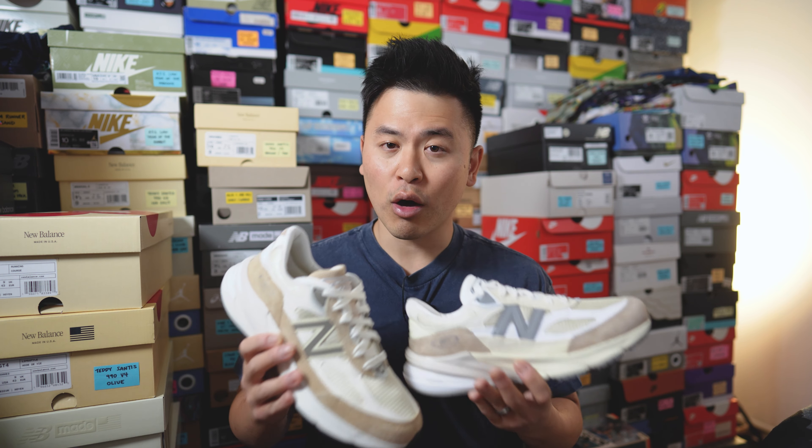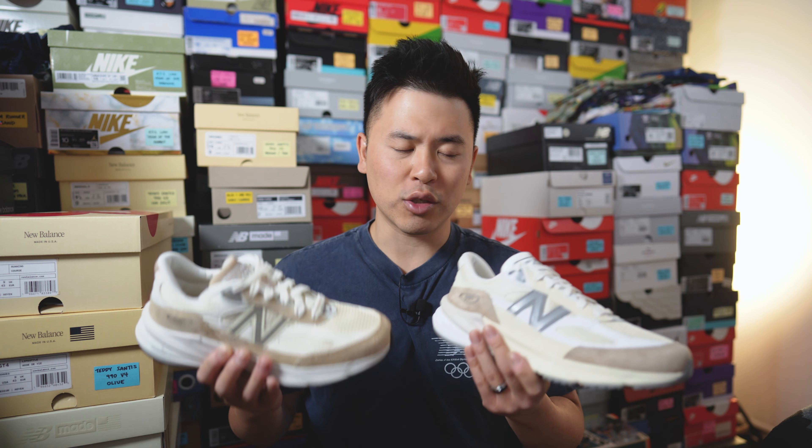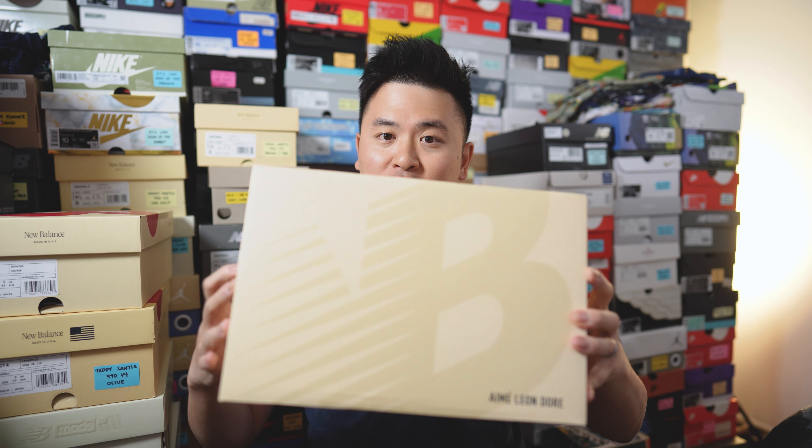I'm going to give you guys more of a comparison between these two pairs later on in this review, so if that's all you're interested in, skip to the end of the video where I'll address this. But first things first — here's a quick look at the packaging.